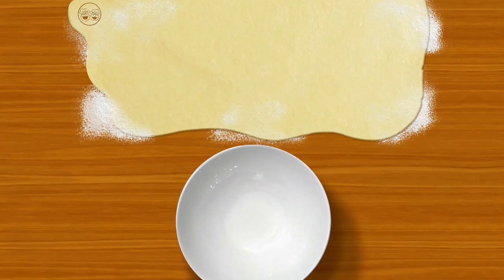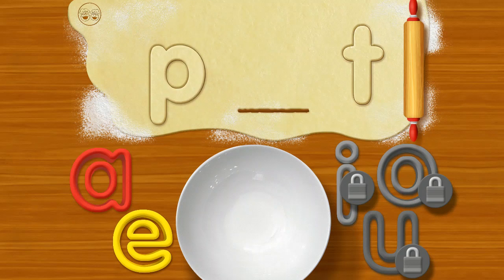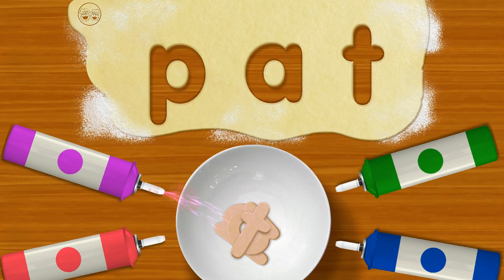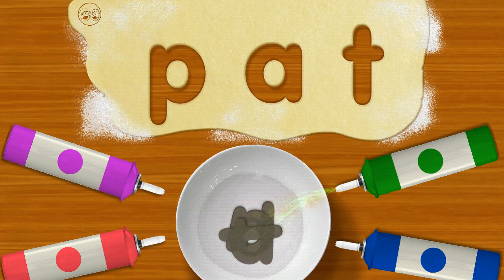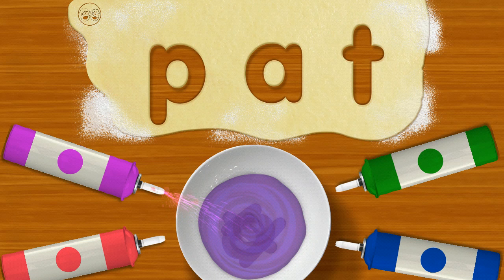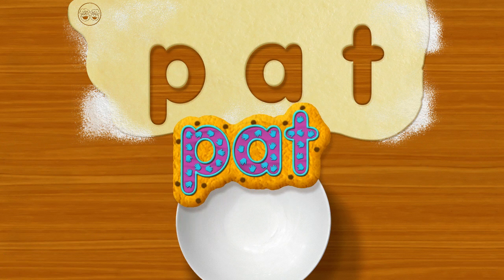It's a cookie miracle — it's a Pet cookie! This time me gonna try this: P... T... Now add your letter. Pat! Move your finger in circles on the bowl, easy does it. Cowabunga, it's Pat! Me tap this cookie lightly — it's so cute!